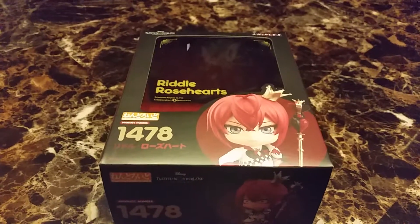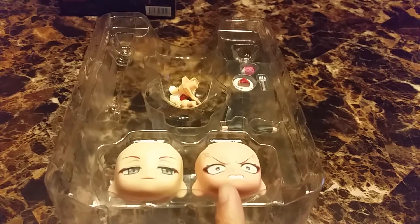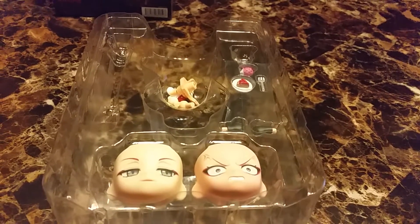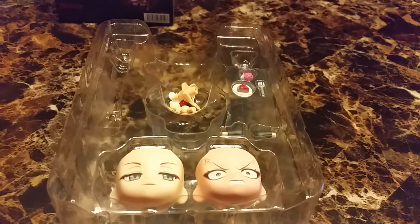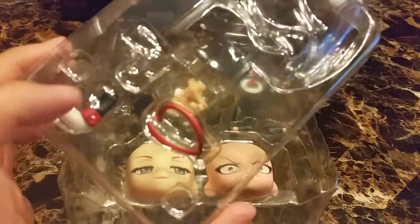Getting him from Itaikuji, I did get a button with him. He comes with two face plates: a really angry one and a smug face. He comes with an apple pie, a fork, some flour, some extra accessories, an extra hair piece, and an extra arm piece.